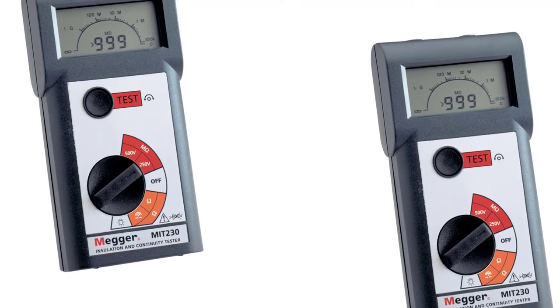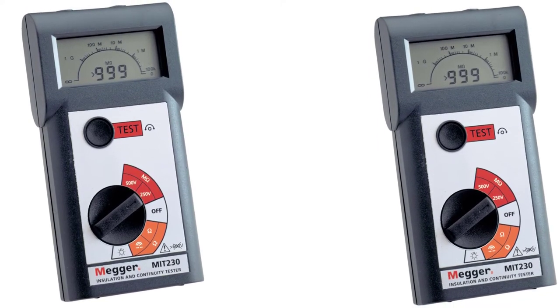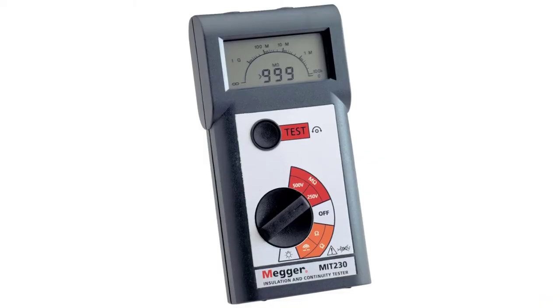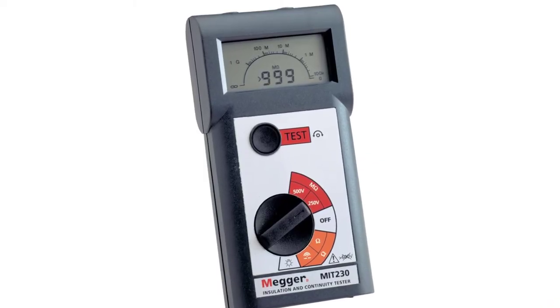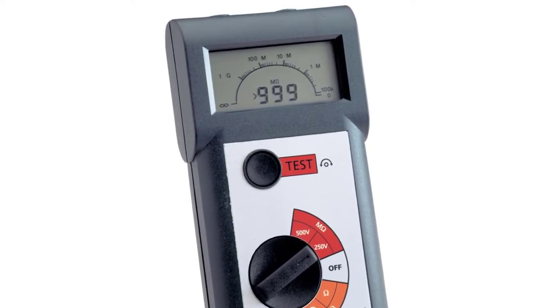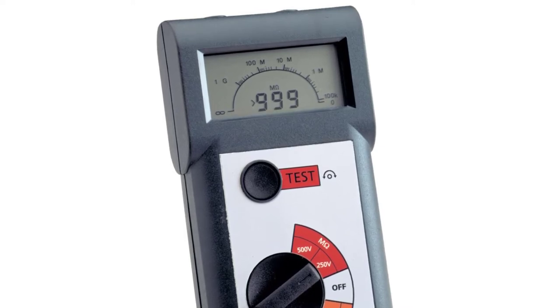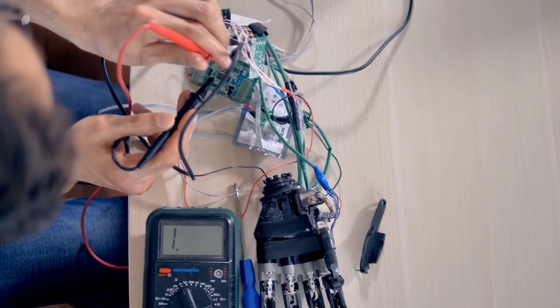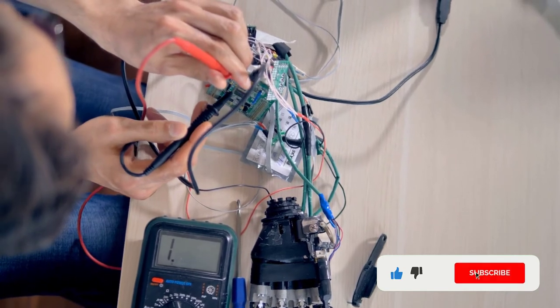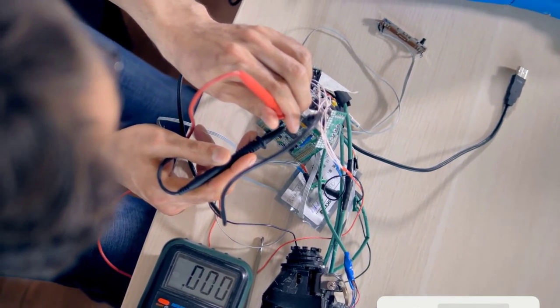The device itself is IP40 rated so that obstacles in the work area are less likely to damage it. This tester features a simple set of controls that are all outlined, making it an excellent choice for beginners. A key drawback is that the screen is much smaller than on the other models reviewed. Despite this, it remains the best Megger insulation tester available, so if you're specifically looking for a Megger insulation tester, this is the best option for you.